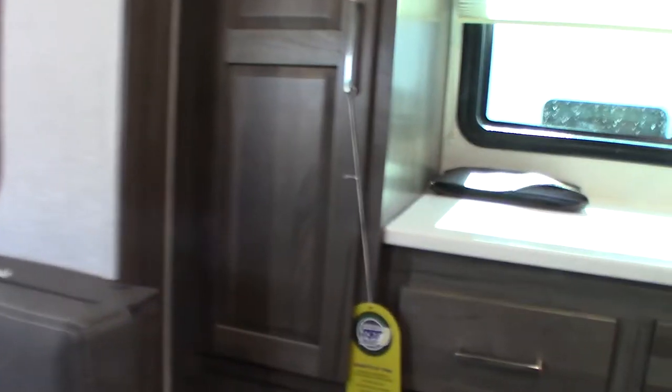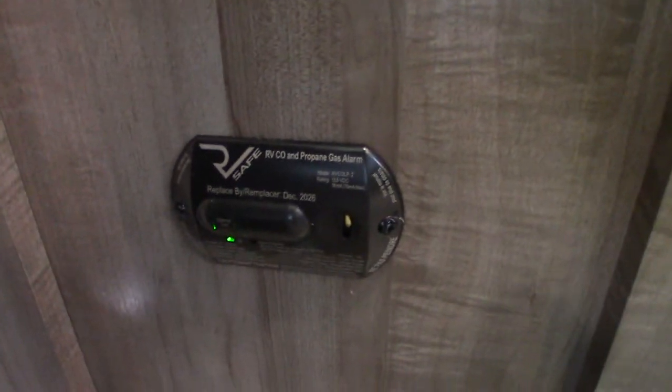This is your carbon monoxide and LP gas detector. If it beeps very slowly, it's telling you your battery's low. There are three different things it can indicate.